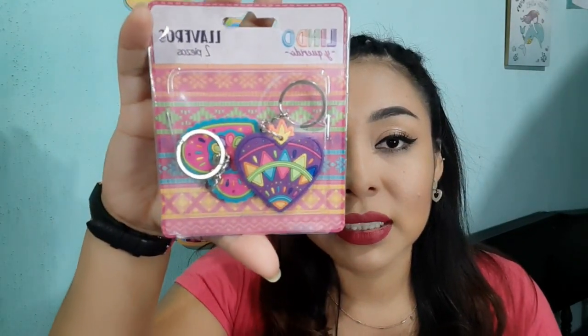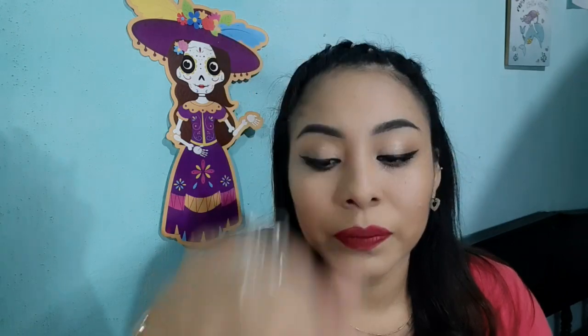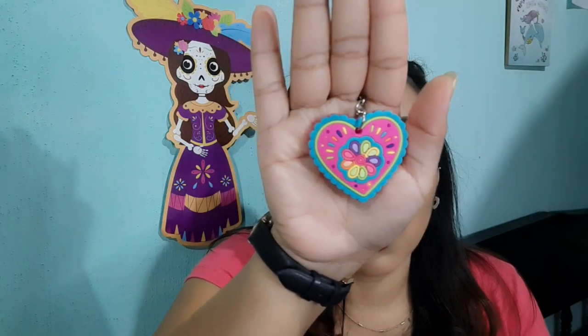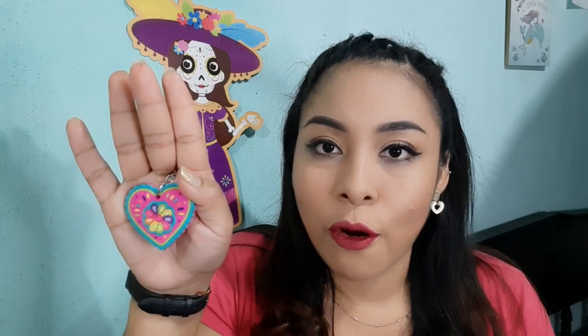También de Lindo y Querido compré lo que son estos llaveros que están bastante bonitos. Vienen dos modelos, son de silicón, bien flexibles. A mí me gustan mucho los llaveros, aunque después no los use porque sí tengo algunos guardados. Todos mis llaveritos que me gustan los compro. No siempre de todas las colecciones he comprado todos los llaveros, pero aquí ya se sumaron otros dos más.